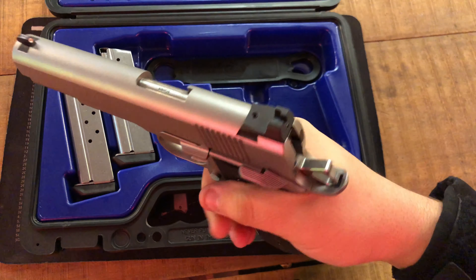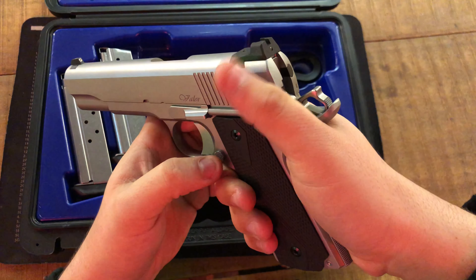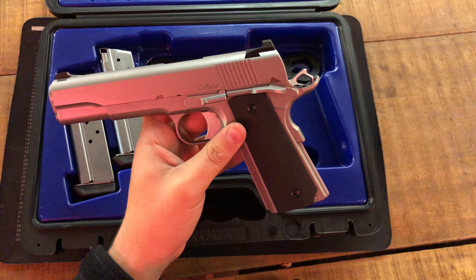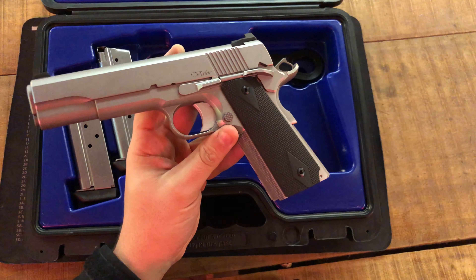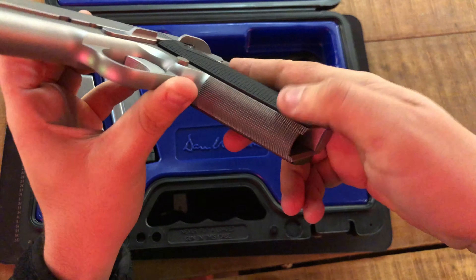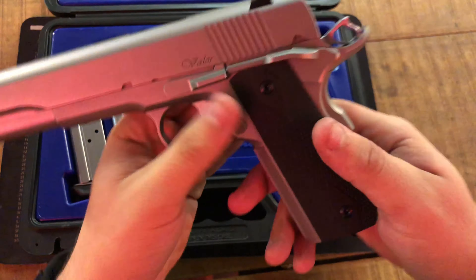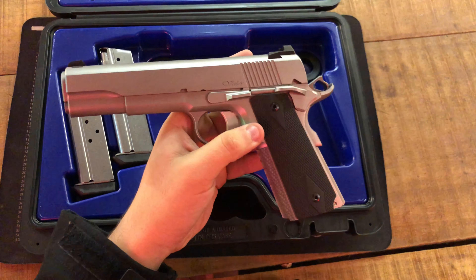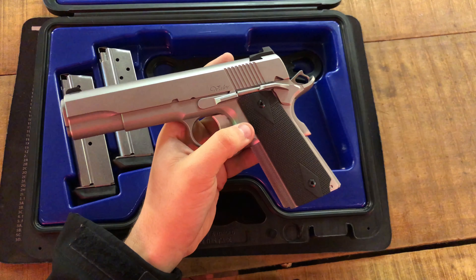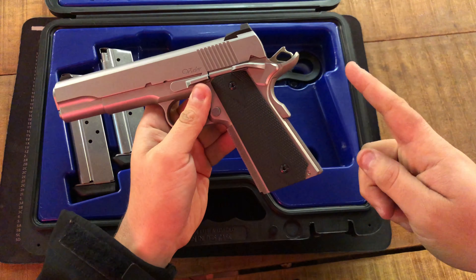The safety is very positive — probably the most positive safety I've ever had, even more than the Wilson Combat or Ed Brown. This also has front grip serrations and is overall one of the most beautiful 1911s I've ever seen. We'll get a little more into it when we do the shooting review. Guys, I appreciate you viewing — like and subscribe for more gun reviews and I'll see you all in the next video.